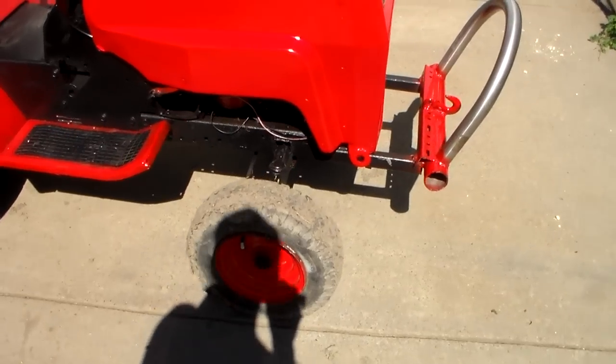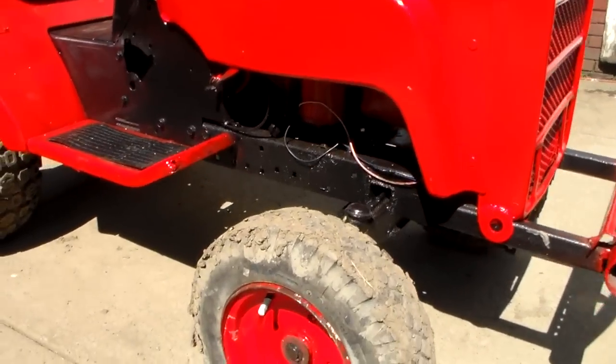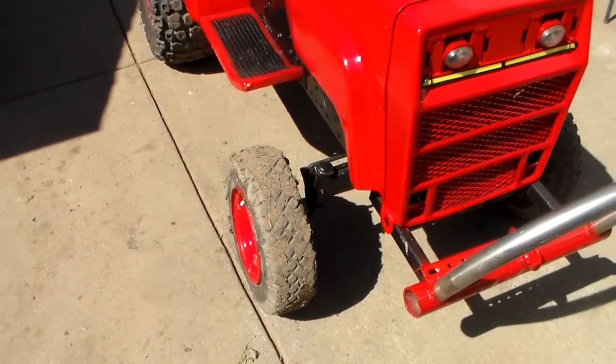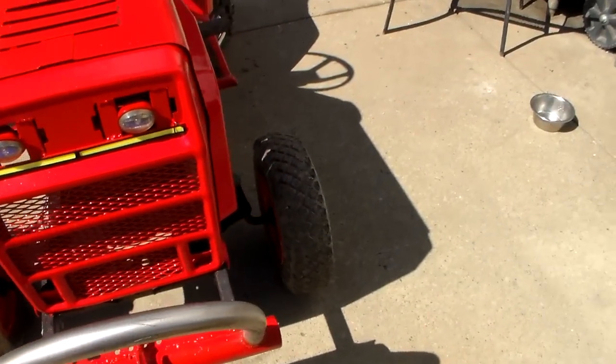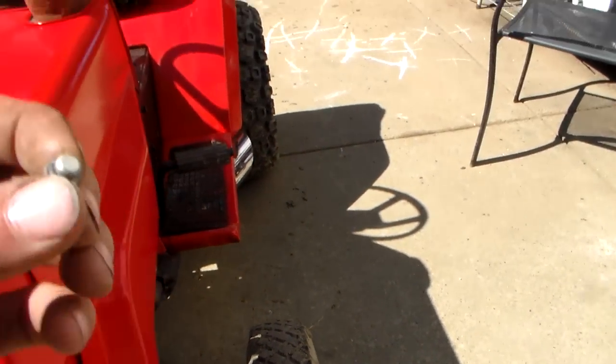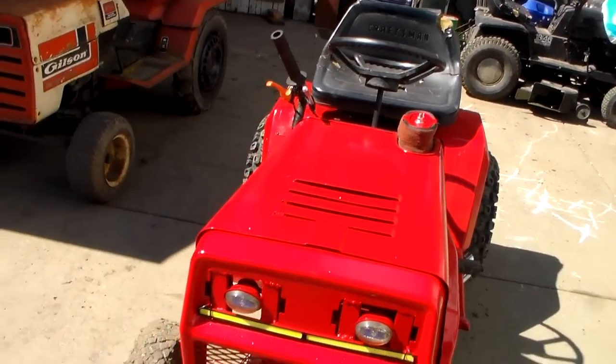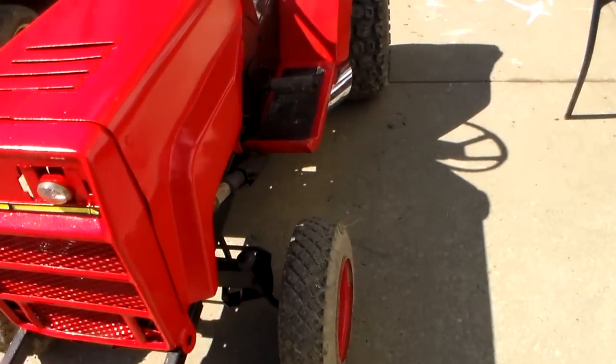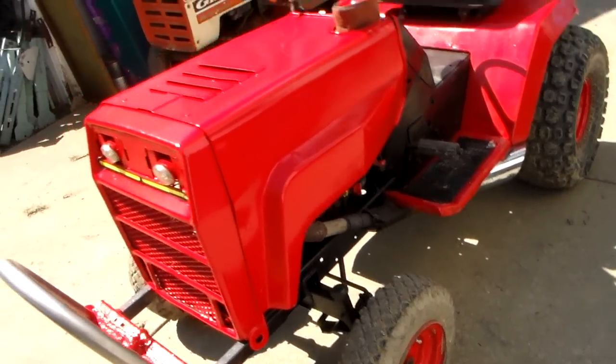Got the new upgraded wheels on the front — custom hubs. Those cut in the mud a lot better than the wide ones. I already picked something up on the tire. I have no idea what that is, but at least it's not a nail, so that's good. They've got tubes in them anyway, so it's not a big deal.